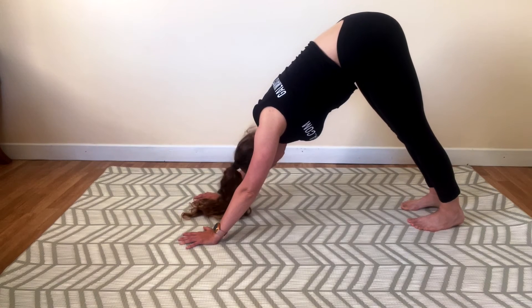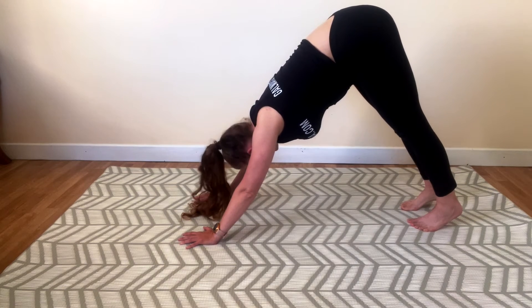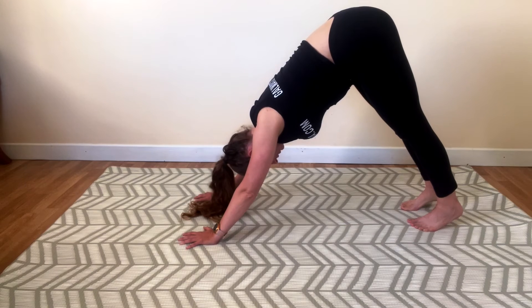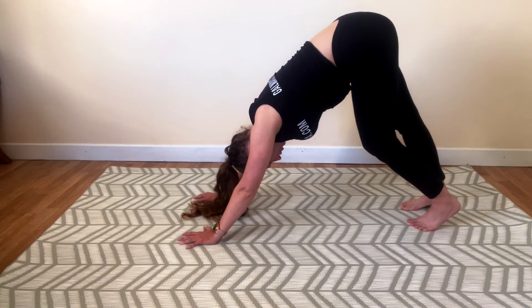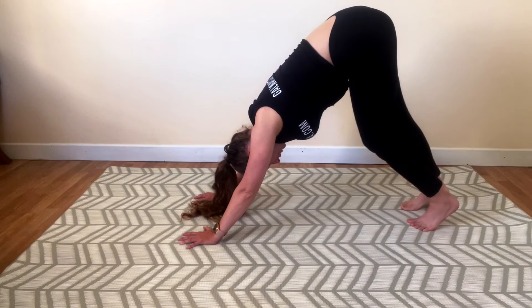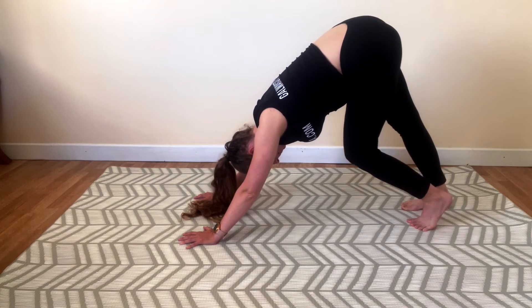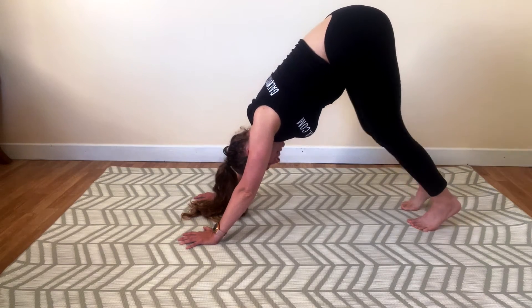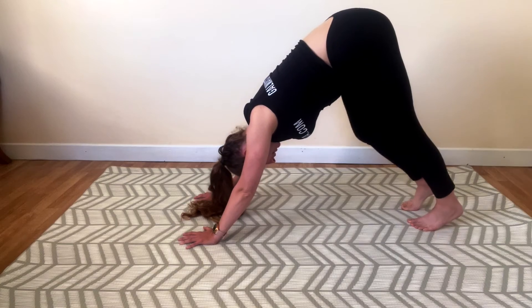Relax your neck, shake your head no-no-no, and let go of any tension in your neck. Keep those shoulders away from your ears. And if your heels are not touching the ground, that's fine — please don't stress about it. If you want to, you can stretch those calves a little bit and just gently walk in those feet in place — lifting the heel up off the ground, lowering down, bending the knee, alternating. Neck is relaxed, you're looking at your toes, no tension in the neck.